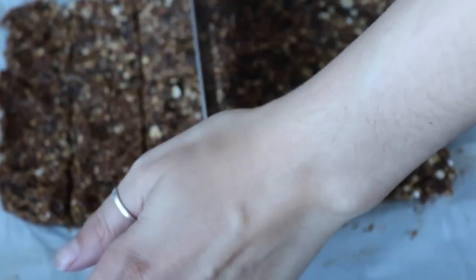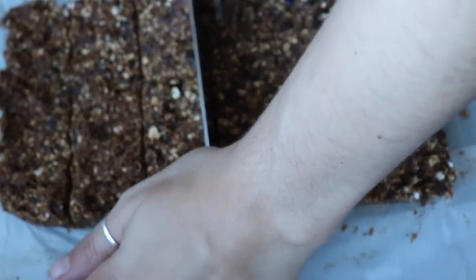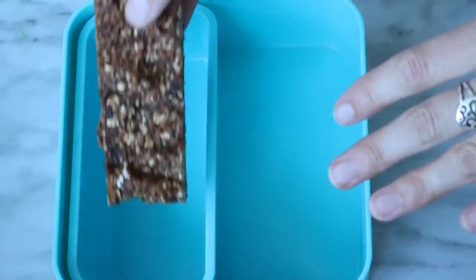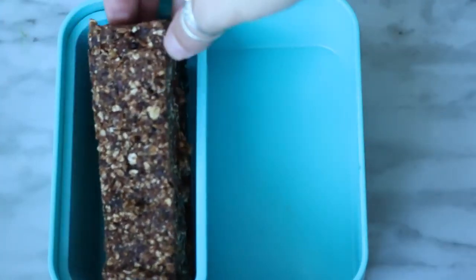Put it in the freezer for a couple of hours or in the fridge overnight. When you're ready to cut, use a sharp knife — I cut mine into strips, but you can also cut them into squares. I put two into the little container and filled the rest of the box with some strawberries.